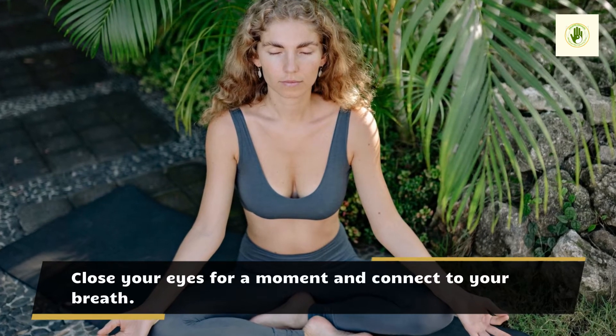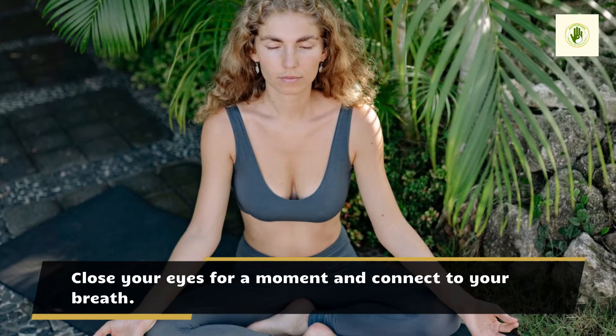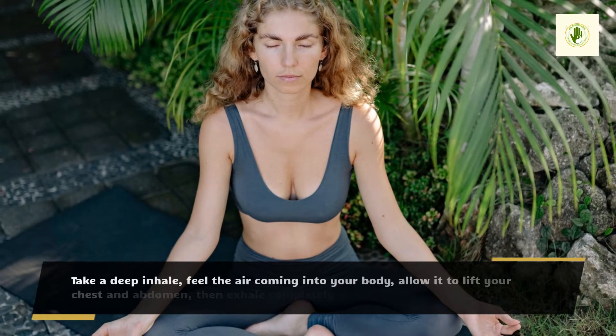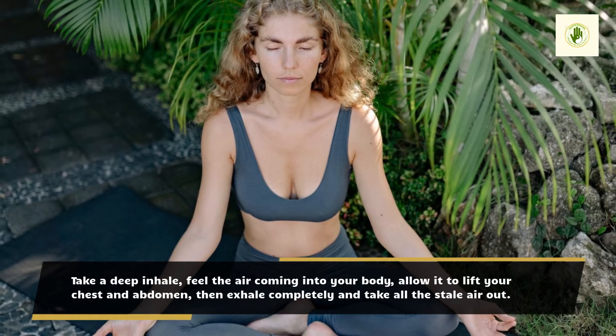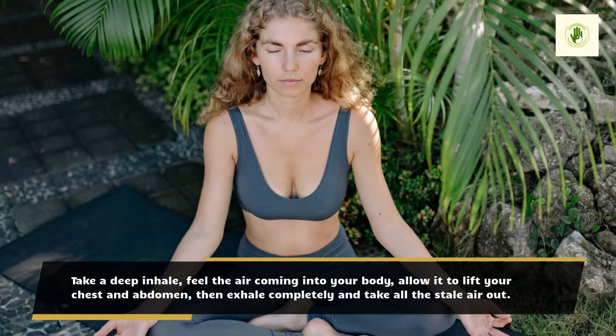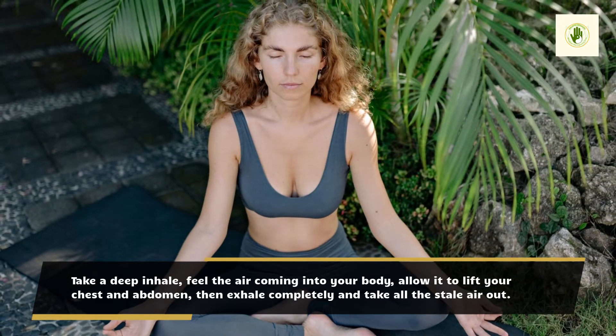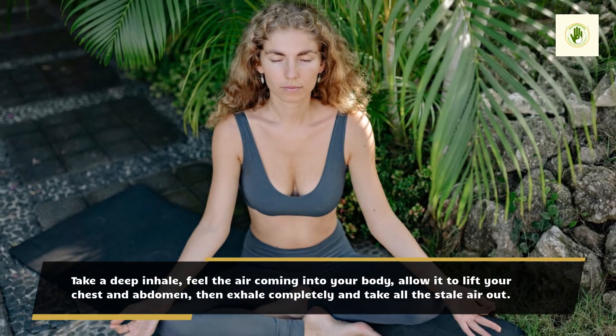Close your eyes for a moment and connect to your breath. Take a deep inhale, feel the air coming into your body, allow it to lift your chest and abdomen, then exhale completely and take all the stale air out.